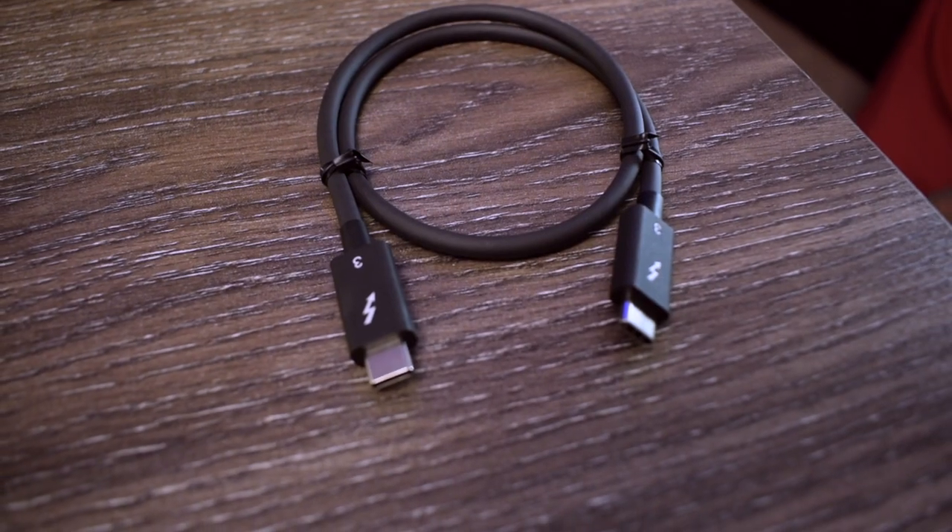This hardware comes with two types of cables. One is a Type-C to Type-A cable which is used for any type of legacy hardware, and it can support USB 3 and USB 2. The second cable is a Thunderbolt to Thunderbolt 3 cable.